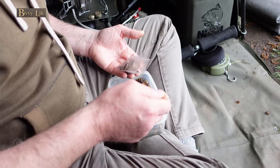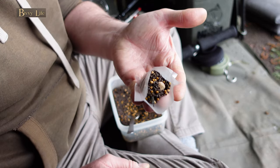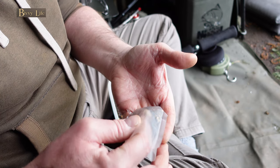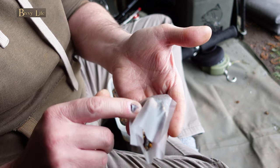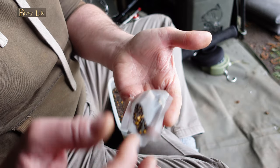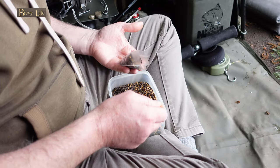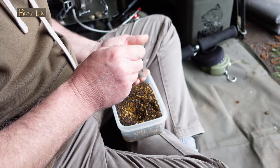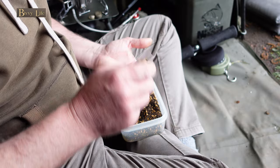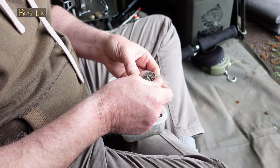Now let's proceed to load the bag. What we need to do here is put our fingers underneath and support the lead. While doing this, you need to make sure that all the pellets or your chosen small offerings sit on the top. Once the bag is full, you need to be able to see the lead through the bottom of the bag. If you can see it, then it's a result — the bag will always sit lead down and bait up.